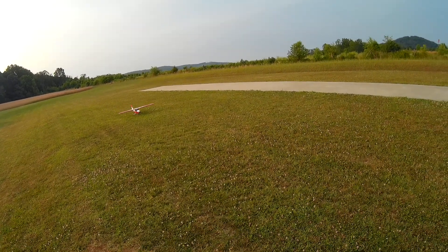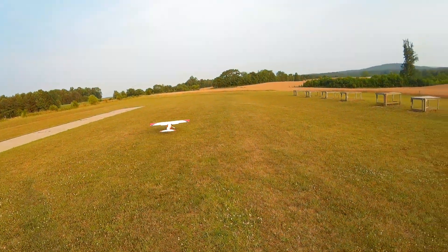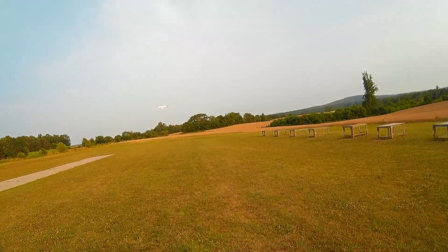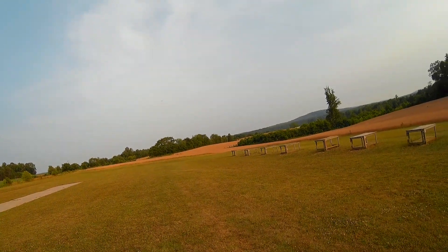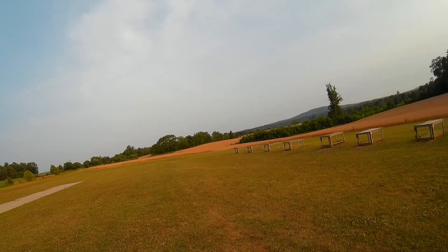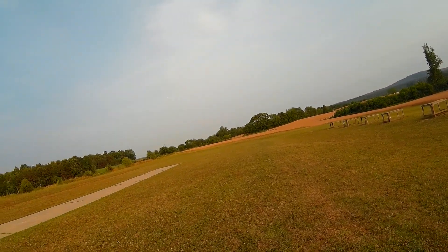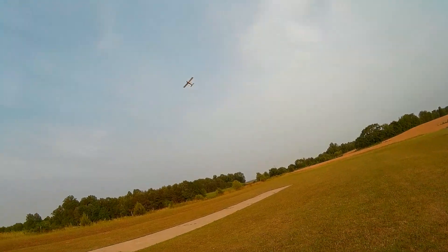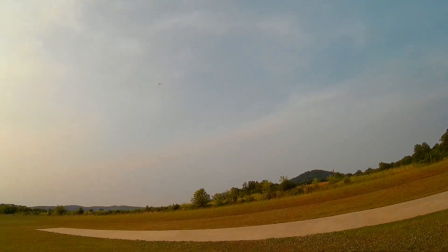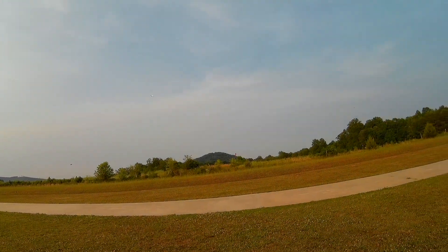Full flaps takeoff. Flaps normal. Flaps two, flaps normal.